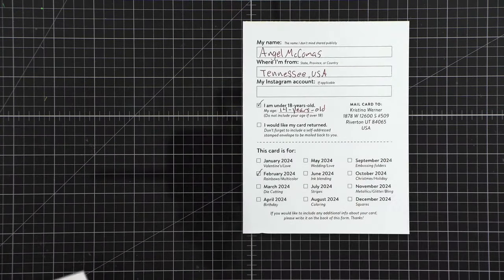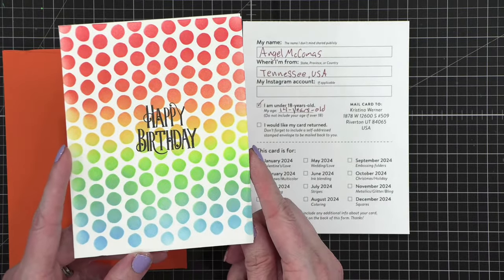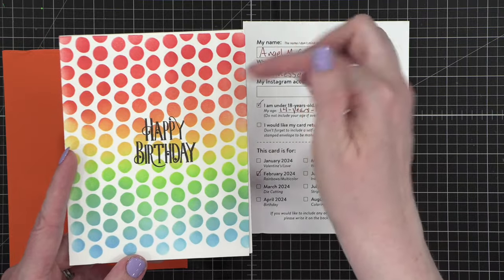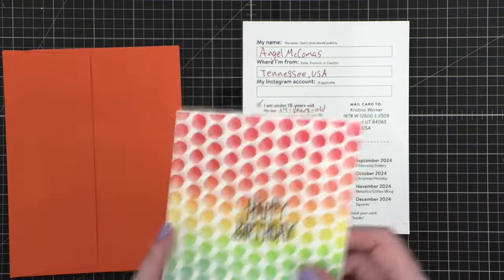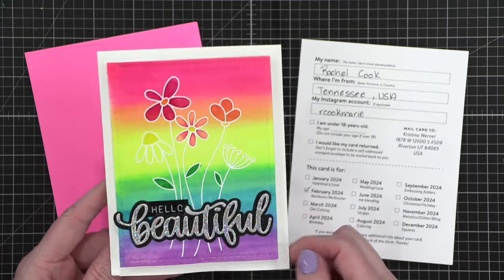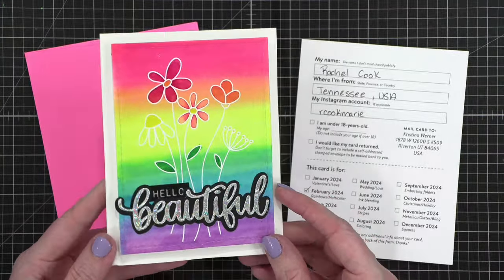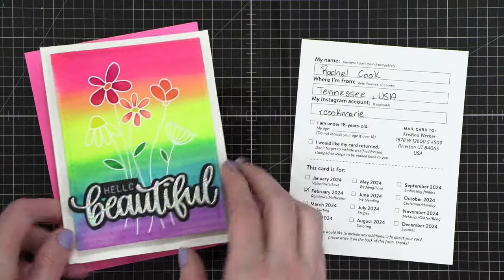This next one is from Angel — and they're 14! Look at that fun little happy birthday card. I love that so much. All that rainbow-y goodness. It doesn't have purple and it's not a full red — it's more of an orangey red, so it's kind of fun that it's not the full spectrum. I love that. Gorgeous. Thank you so much Angel. Up next we have Rachel in Tennessee with a bright pink envelope. Look at this card — so cute! Love those flowers. And I love this holographic greeting. So so cute — this is definitely rainbow. Well done!